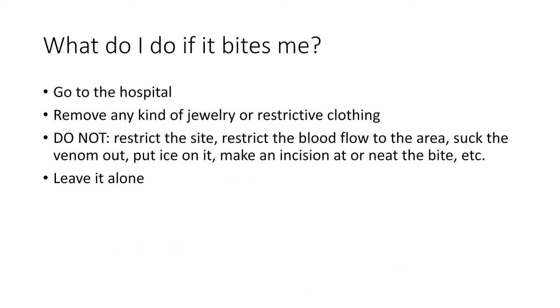What should you do if a snake bites you? If it's venomous — absolutely nothing extra. Do not try to suck the venom out, do not restrict blood flow, do not put ice on it, and do not make an incision near it to relieve pressure. Leave it alone, as doing any of these things will make the situation worse. A helpful tip, especially if bitten on the hand, is to immediately remove any jewelry or clothing that could restrict the area, as swelling will make that much worse. If it is a non-venomous snake, you don't have much to worry about — apply pressure, wrap it up, and maybe put a band-aid on it. If it seems to get infected, go to the hospital, but for the most part it will go away on its own.